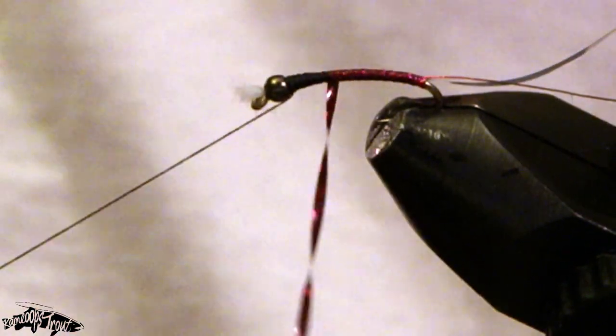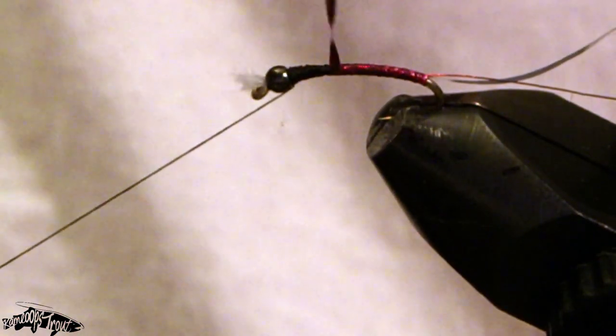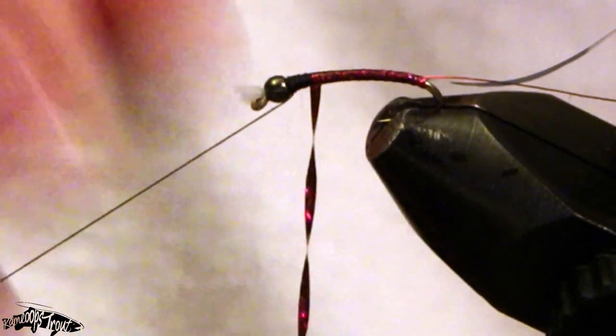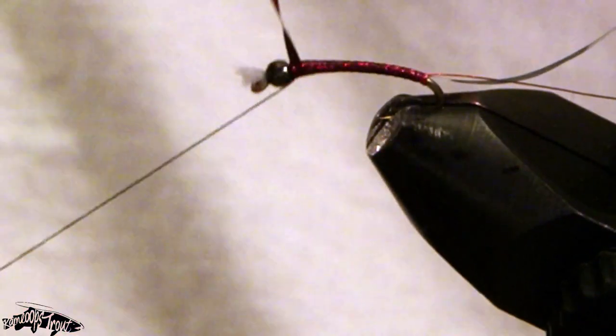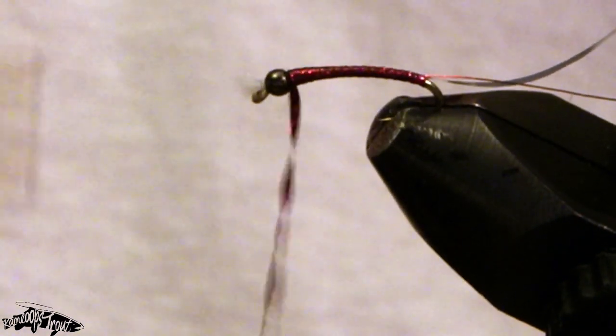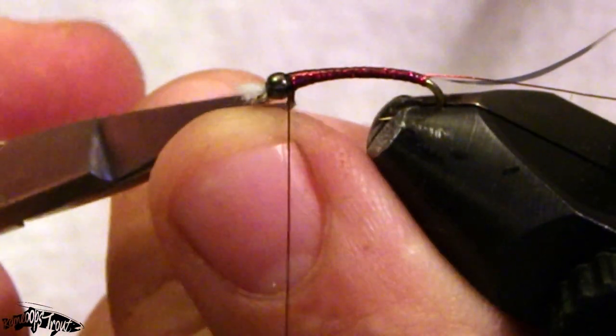This is going to be the ribbing, very similar to the Iron Man style flies that I like to tie. I don't like seeing thread in between wraps of tinsel — it's a little pet peeve of mine, even though it's so small. Now that I've got that all the way to the bead, I'll just come forward locking that off nice and tight.